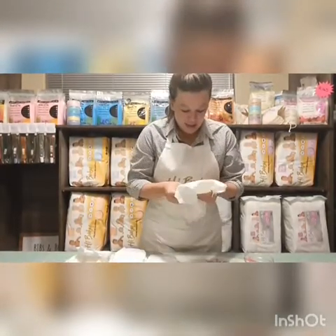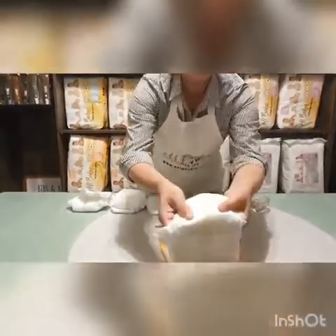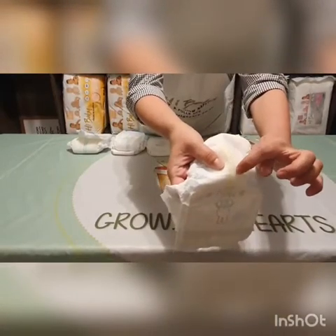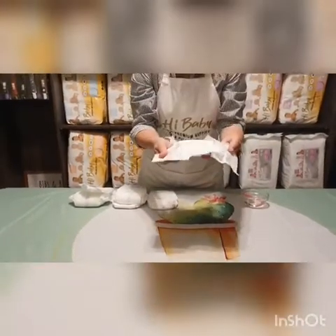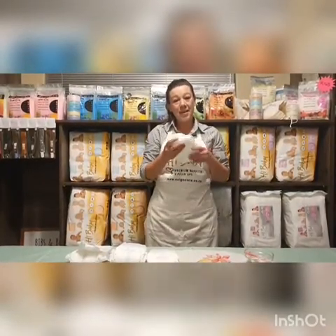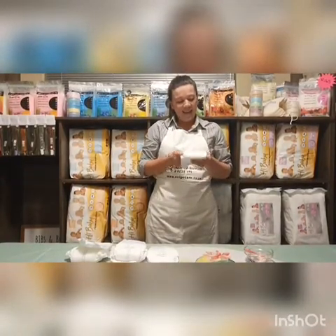This is a really nice feature. I'm going to come quite close up — the wetness indicator is only just starting to change colour on the edges, where it's starting to go green. At home, take a nappy, pour fluid on it, pour water on the nappy. You'll be surprised how much urine a Higi Baby premium nappy can hold.